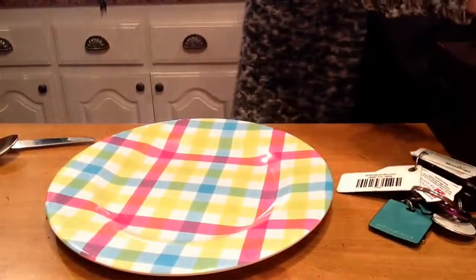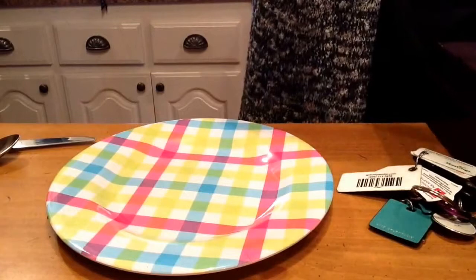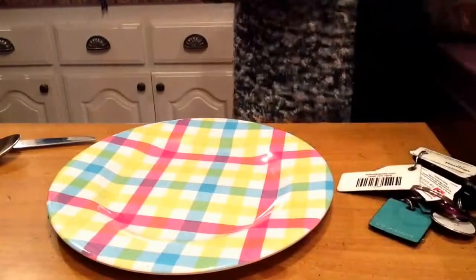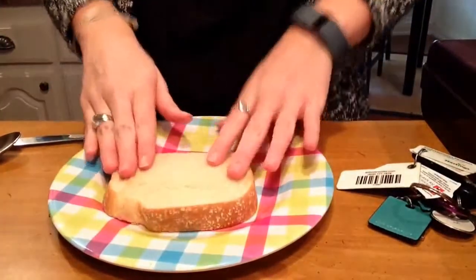So the first thing I need to do is I need to get my first piece of bread. I take my first piece of bread. I don't know about you,